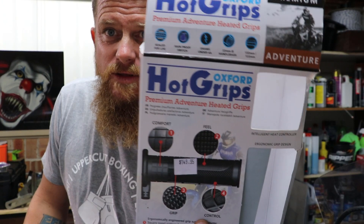G'day folks, this is part 2 of the handlebar install. Part 2 only consists of installing the hot grips.